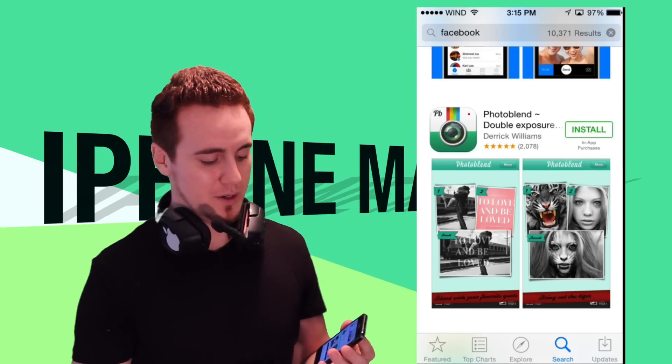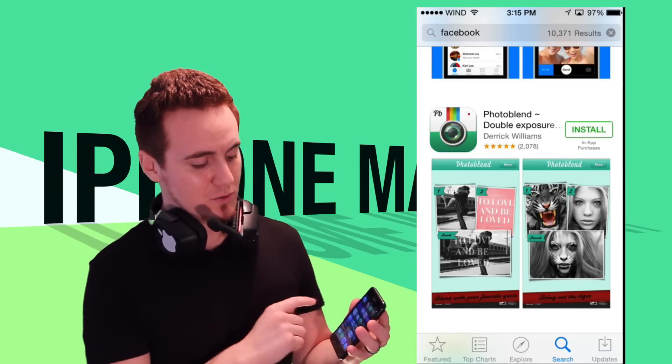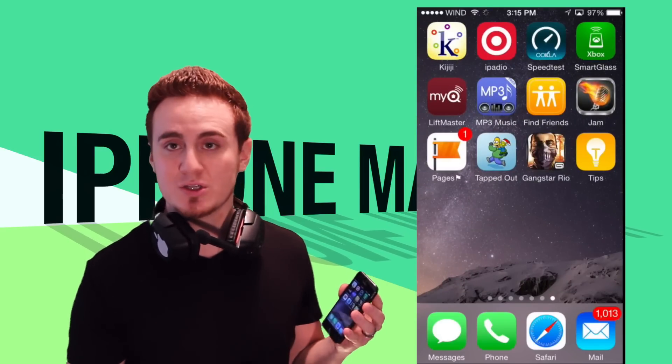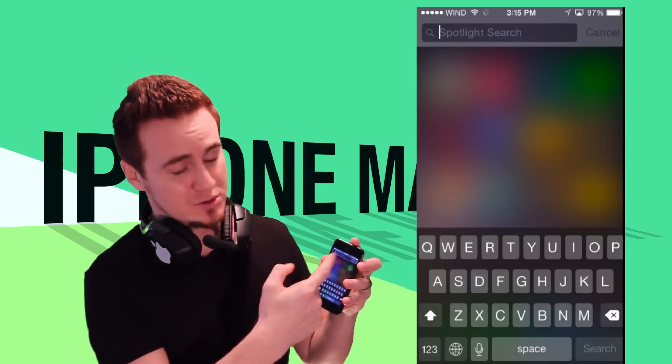Once the app is downloaded, you will see it on one of your screens. If you don't see it, you can find it again by swiping your finger downwards to get to the screen where you can search for stuff.